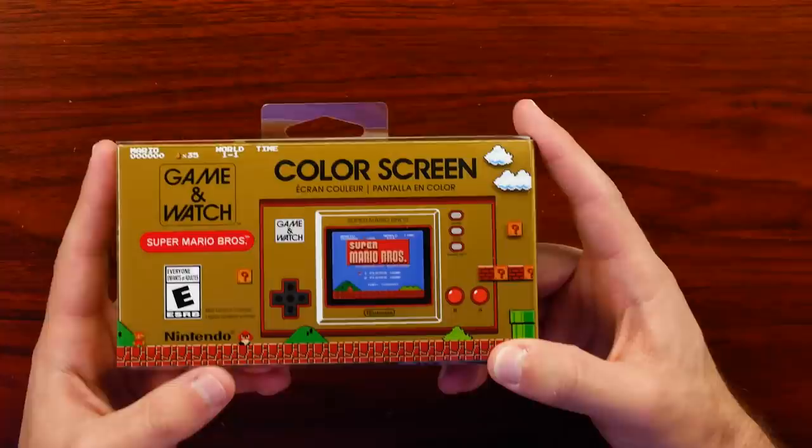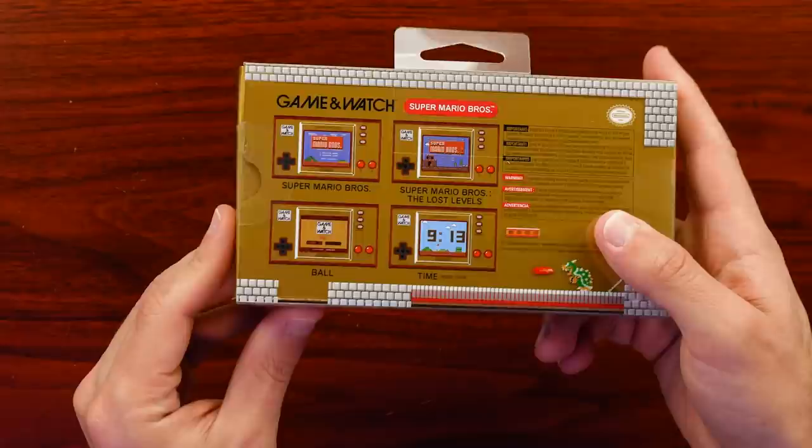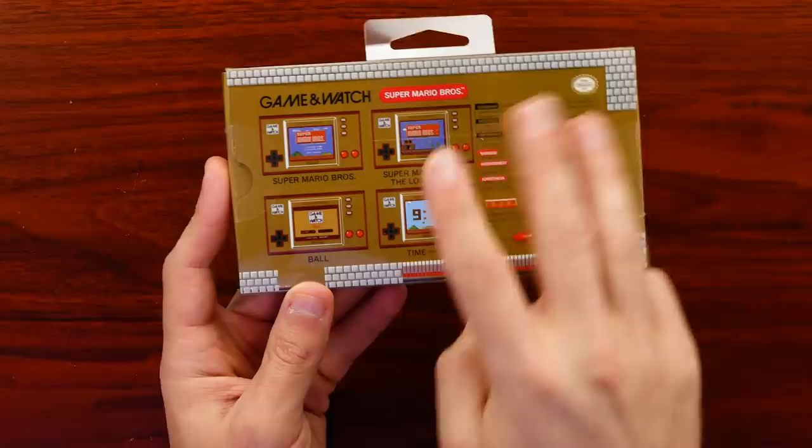I really like the look of this. Some people might want to buy this and just leave it in the box, but the box itself is a really nice piece to have on display in a collection. On the back, they show us Super Mario Bros., Super Mario Bros. The Lost Levels, Ball, and then just a clock. So it has three games on here.